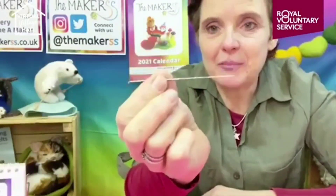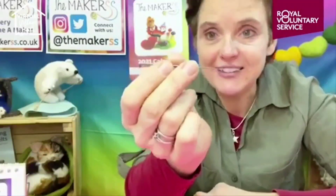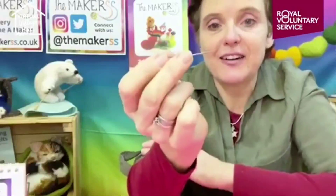I've needle felted for 15 years and every day it gets better - I am so in love with needle felting from the very start. One warning: it can be a little bit addictive! Also, you're using a sharp needle, so be mindful. It's mainly about paying attention whilst you're needle felting rather than taking your eye off it and accidentally stabbing yourself.